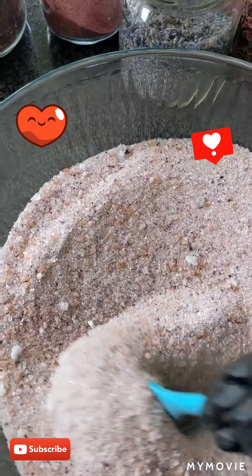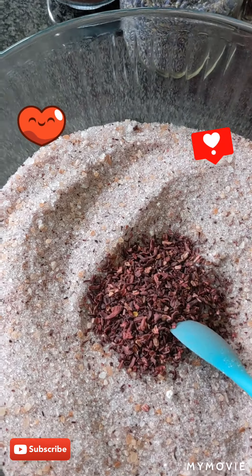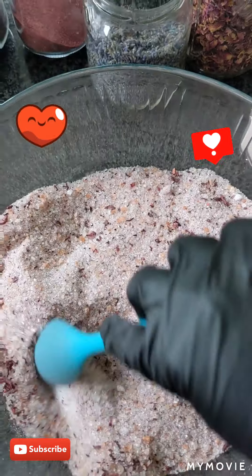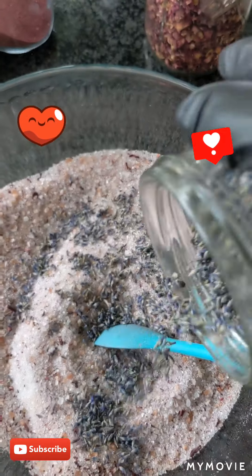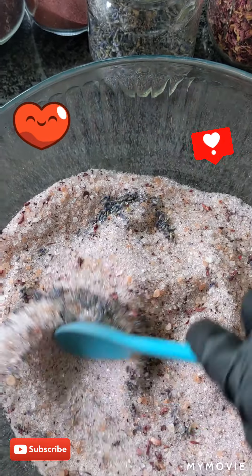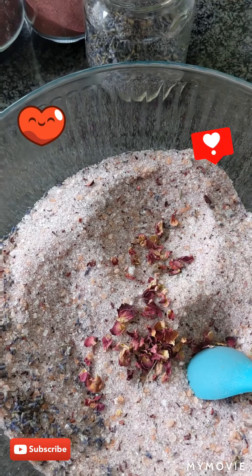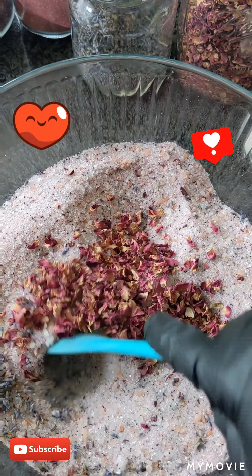I just want to take a bath right now! I'm going to add a little bit of bigger pieces, and a little bit of lavender because lavender makes you feel calm and relaxed. Looks so pretty! And a little bit of roses, and we mix.